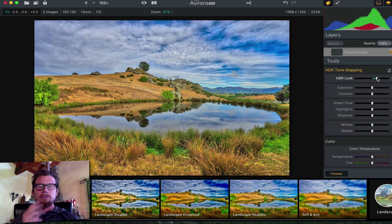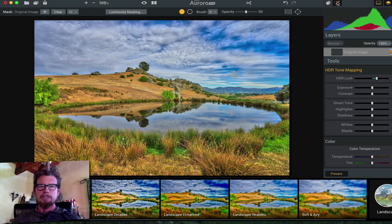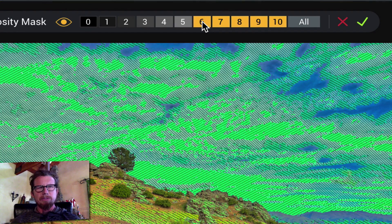Here's another cool new feature: luminosity masking, which is very confusing to most people — I understand. Let me just go through it very briefly. If I click here on luminosity masking, I have access to all the different levels of light. Let's say I want to grab the brightest areas. I'm going to click 10, 9, 8, 7, 6. That's like the brightest 50%, which is distributed all around the picture.